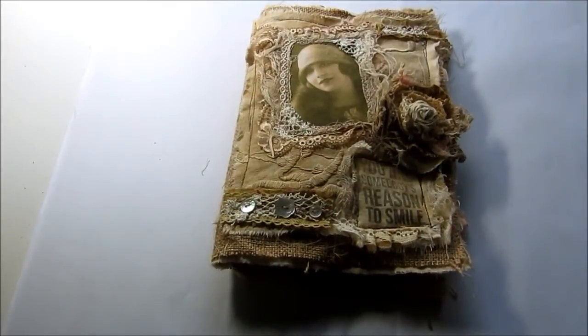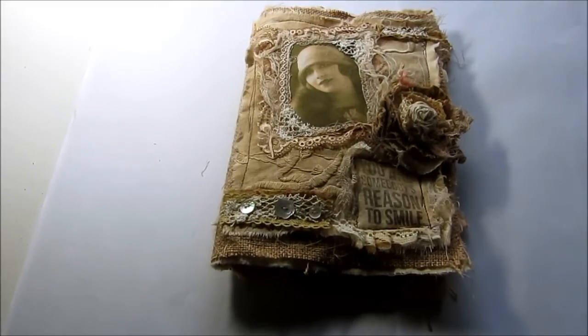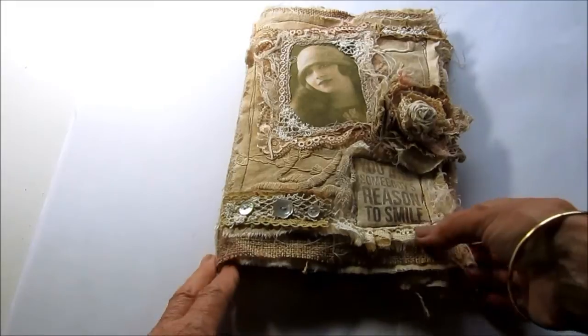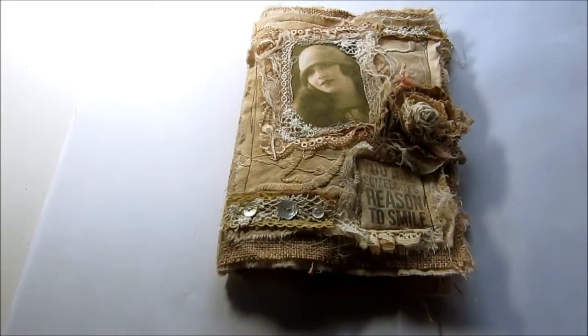Hello, Chrissie here on a very dull, wet Queensland afternoon. I've got my light on here and I'm hoping there's going to be enough light to show you this project that I've just finished. I'm calling this Tattered Gift Pocket and basically it's just a folder that I've made with some pockets inside it to present some small things that I'm giving to someone.